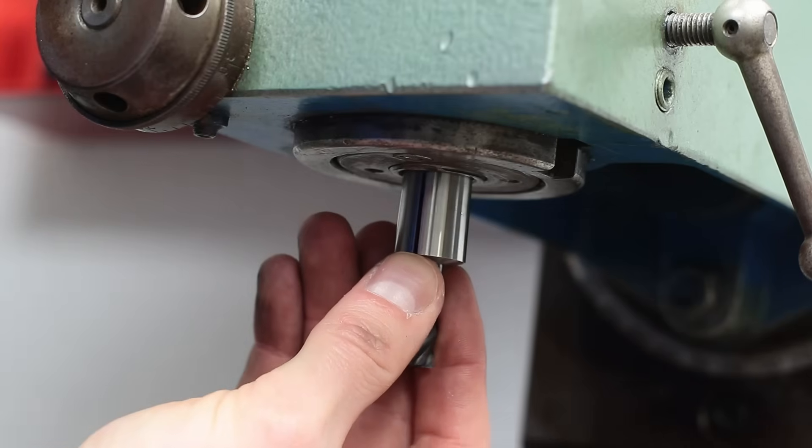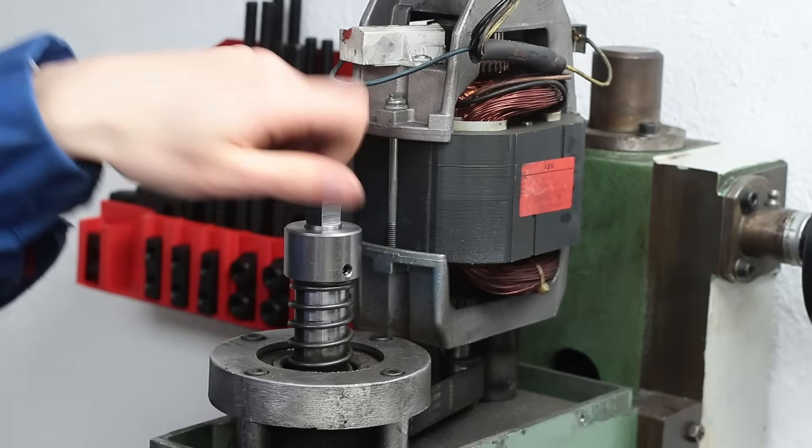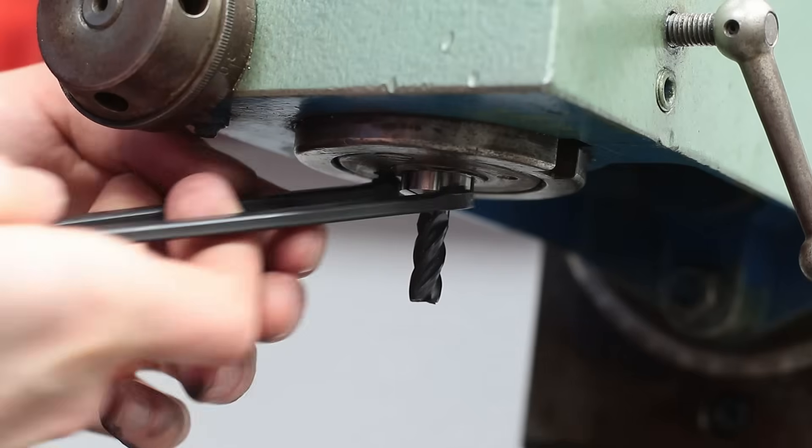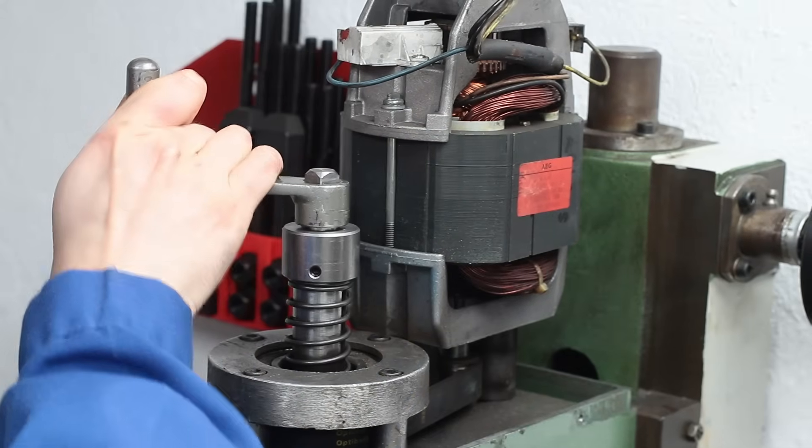For the end of the video, a short demonstration of the working principle of the new drawbar assembly. You insert the collet with your tool, screw in the drawbar until it's hand tight, and then clamp it with a milling vice handle until it sits tight.